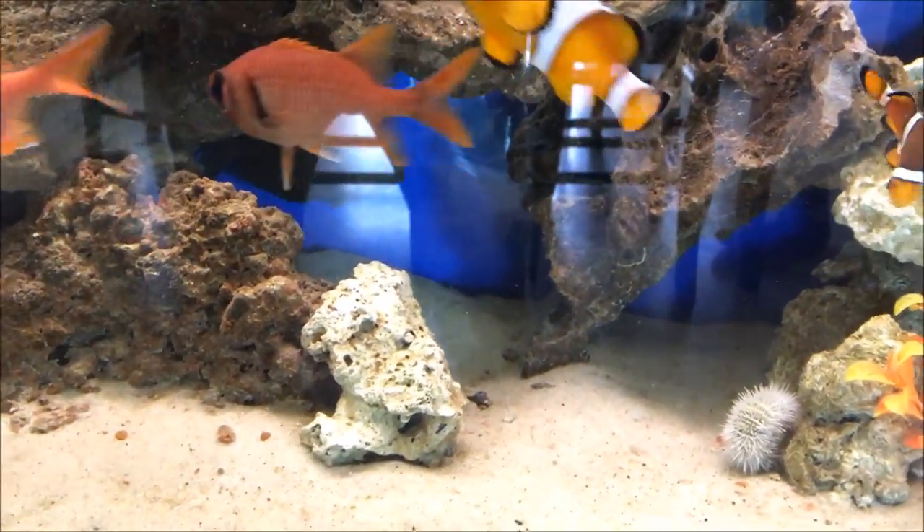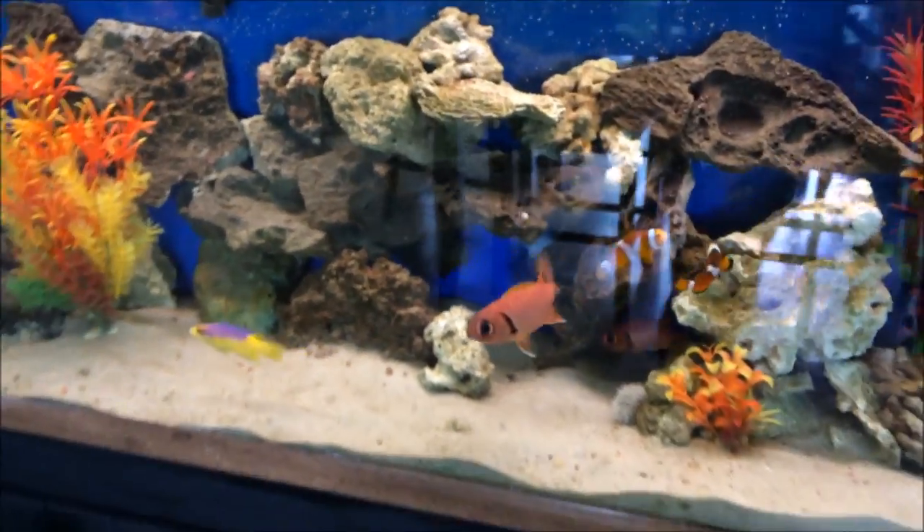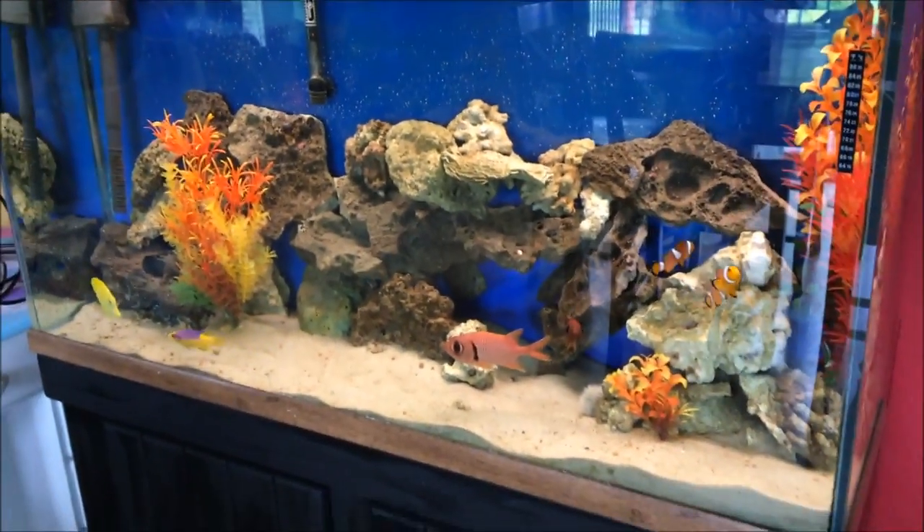All these guys were picked up from my local Petco. I know the animals coming out of there are doing okay — or at least the ones that aren't doing okay, I avoid those.